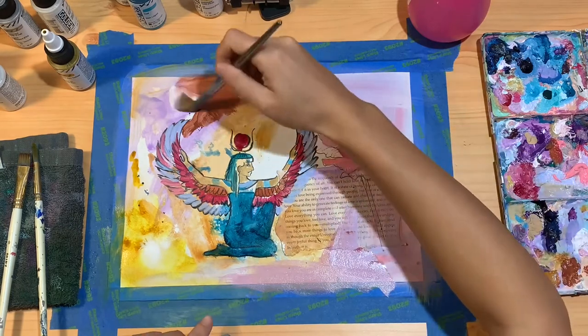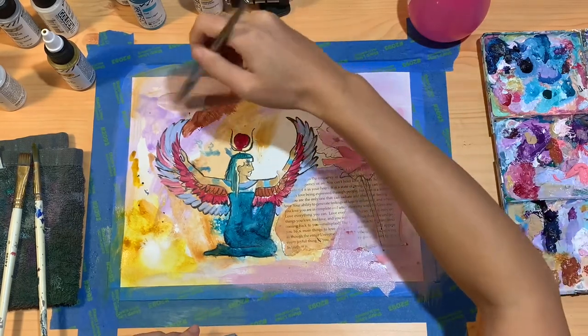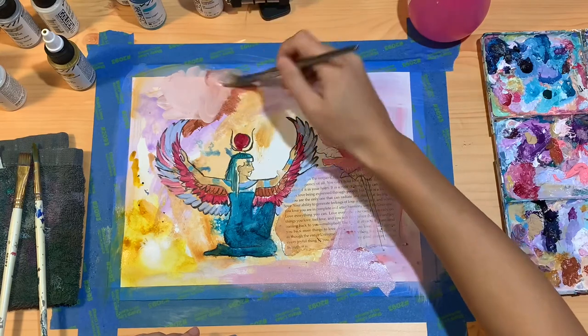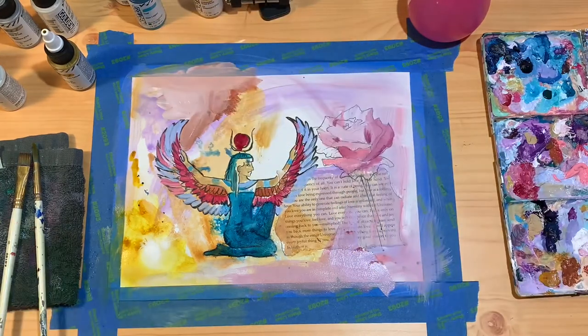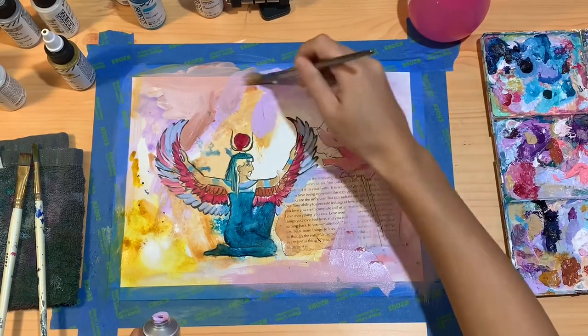There's no plan here as usual — just continuing the flow of picking whatever color I feel called to and then spreading it wherever I feel like it on the canvas and hoping it turns out for the best.